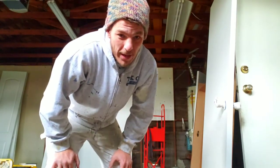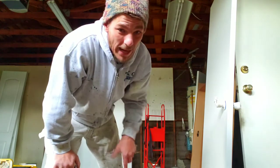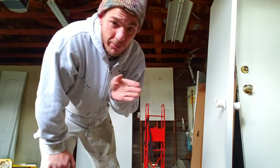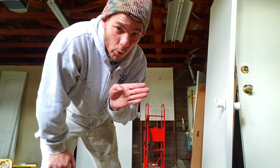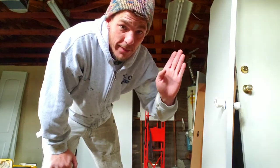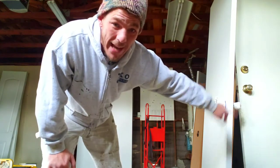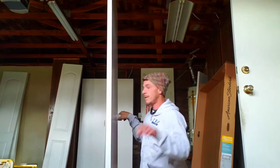If you've tried to carry doors into a room before, you've probably hit the trim and it leaves a pretty nasty little dent. What I like to do is grab them by the knob and bring the top end of the door through the doorway first. When I carry the door like this and lift the top up, the bottom has room to clear and you're not in danger of smacking the door trim.